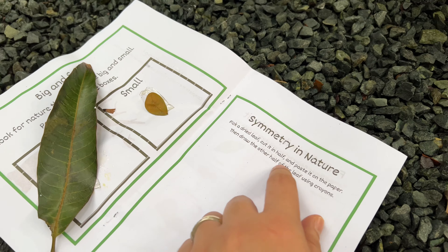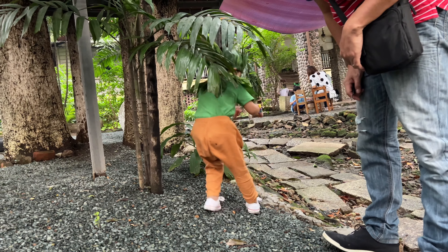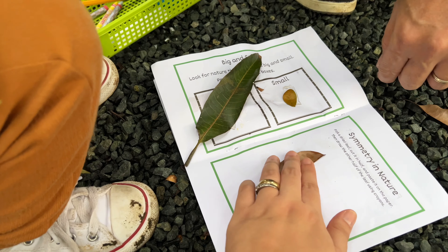How about this — symmetry nature. Pick a dried leaf, cut it in half, and paste it on the paper, then draw the other half of the leaf. That's brown. Yes. Okay, cut it in half, you need to paste it here, and then you draw the other side.